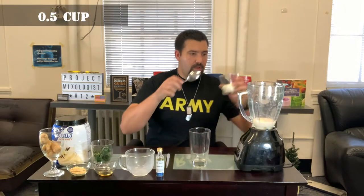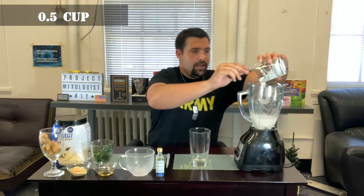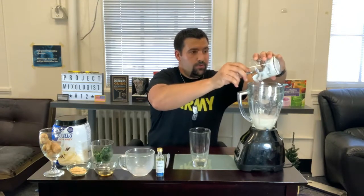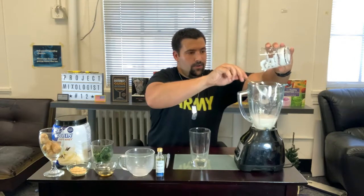Next up we're going to do Greek yogurt — half a cup. Greek yogurt is going to give us good probiotics, good for the tummy, and it's a great source of protein. The way they make Greek yogurt, they take out a lot of water and a lot of lactose, so if you're lactose intolerant this is a good option.